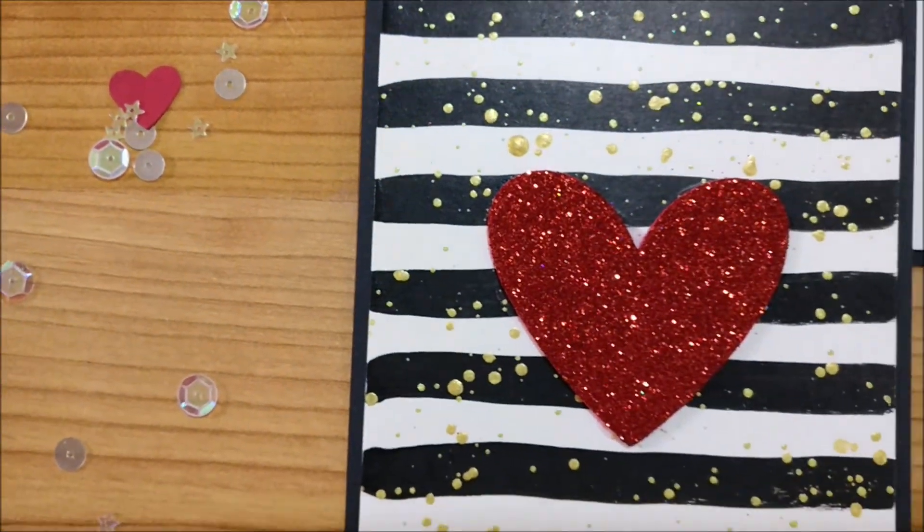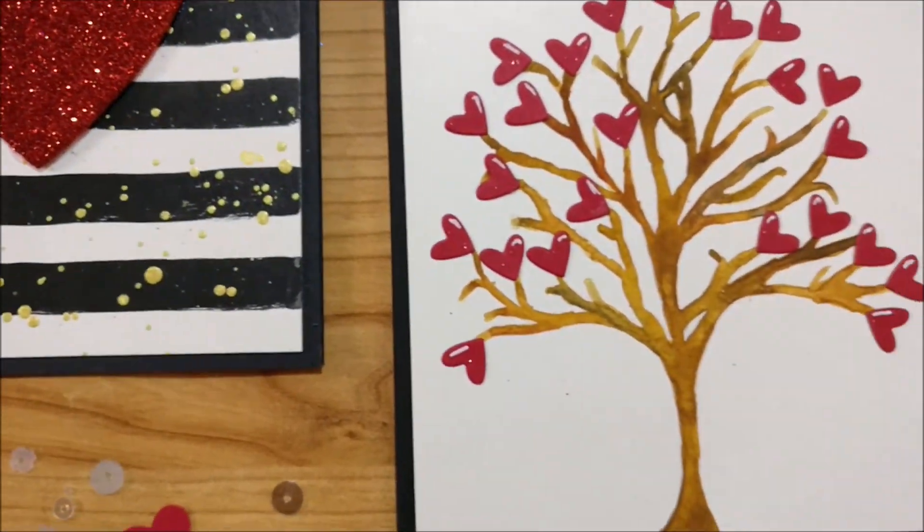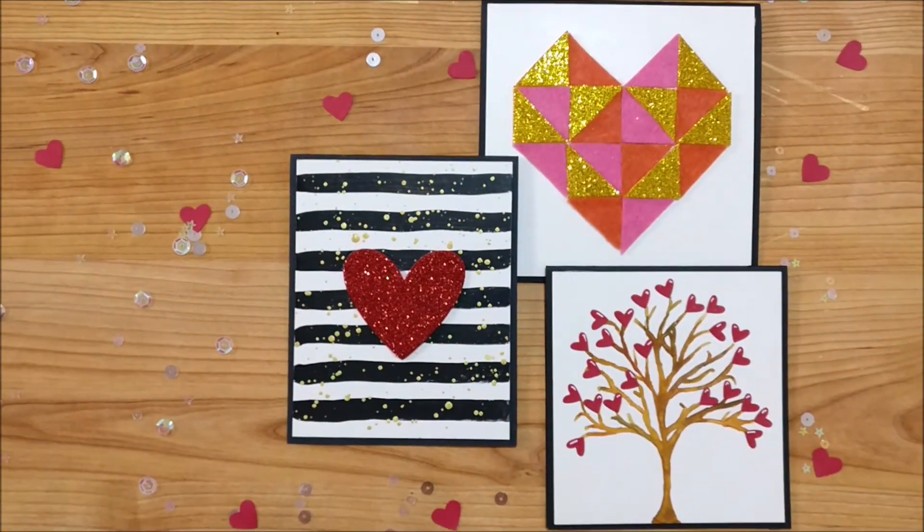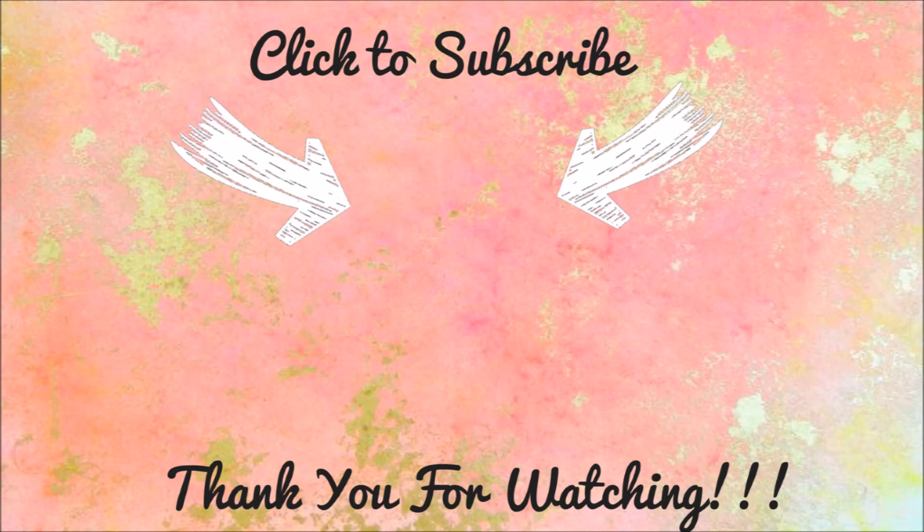These three beautiful quick and easy valentine cards are ready. Let me know which one you like the most in the comment section below. If you enjoyed this video tutorial be sure to give it a big thumbs up. And don't forget to click that subscribe button so that you will get notifications for my new video every Saturday.